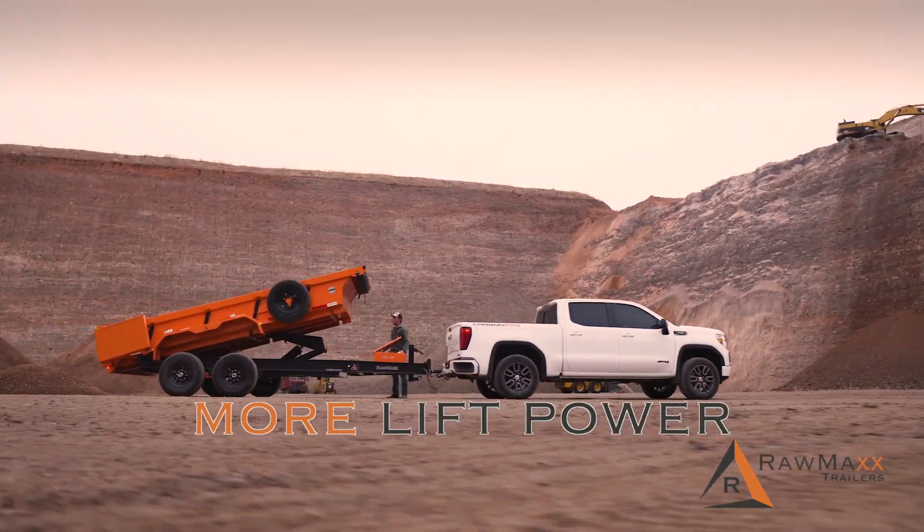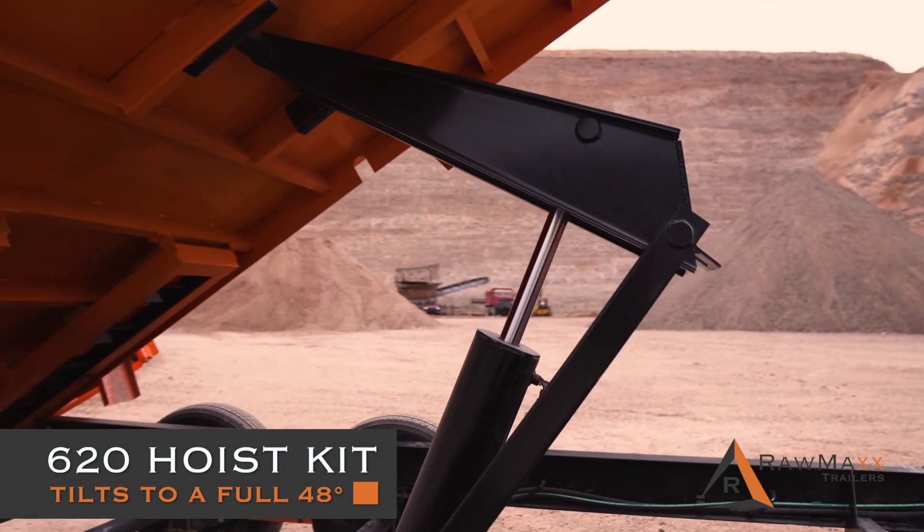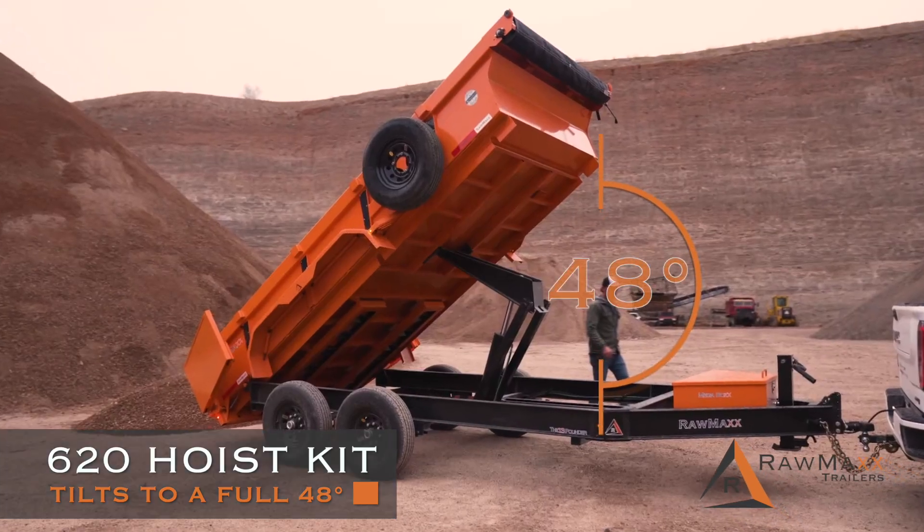You get more lifting power thanks to the 620 hoist kit. The dump bed tilts to a full 48-degree angle.